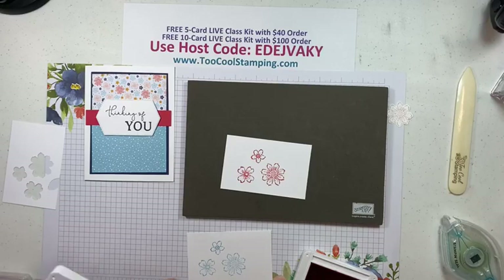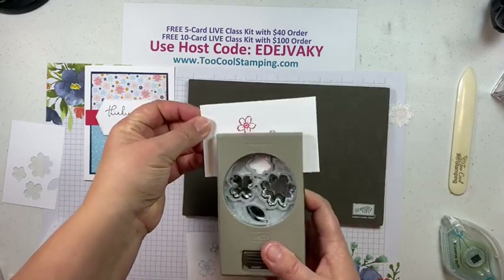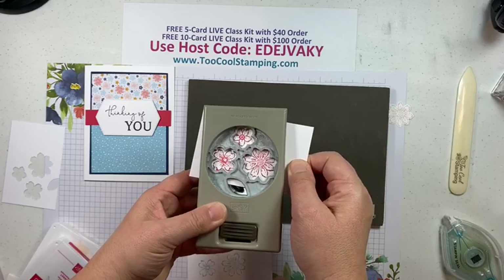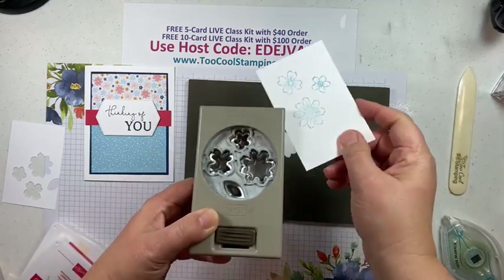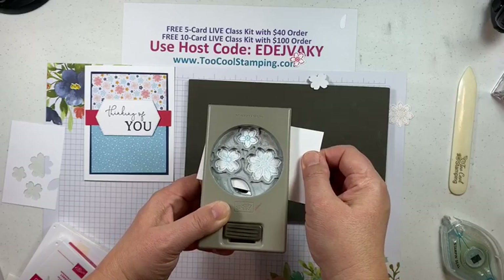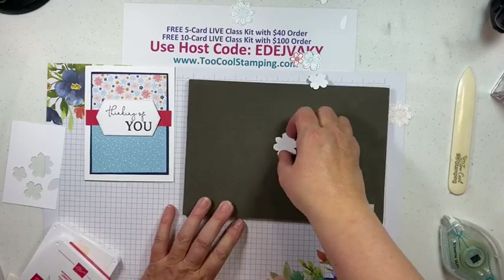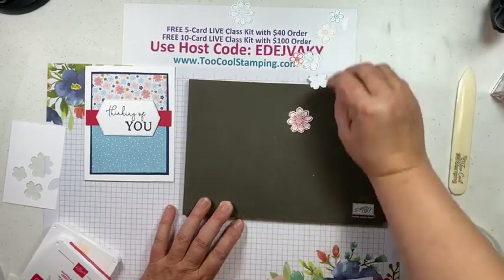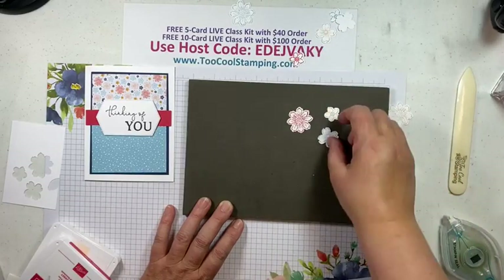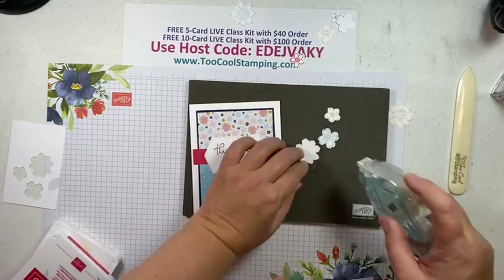Next up, some Balmy Blue — and then we'll stamp the Sweet Sorbet as well. Clean in between colors. So you'll have all three color combinations. Actually, I want the large flower to be in Sweet Sorbet. I'll punch all of that out — line that up and punch. Then the last one — line it up and punch. I want Sweet Sorbet for the big one, the little one to be in Petal Pink, and the middle one in Balmy Blue. Then we're going to add those to our sentiment here.